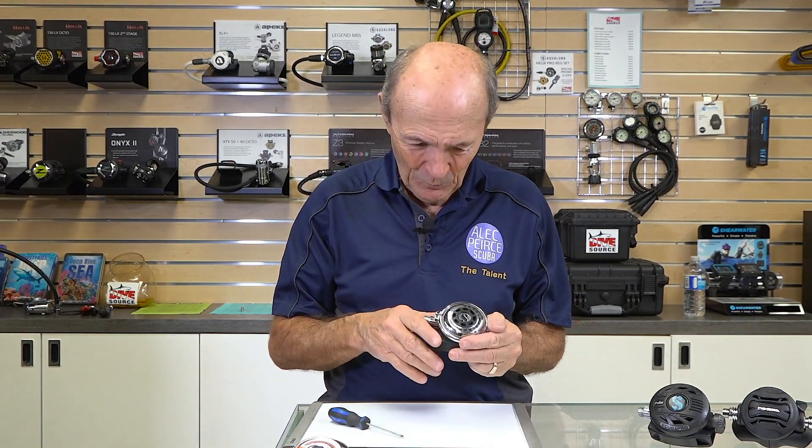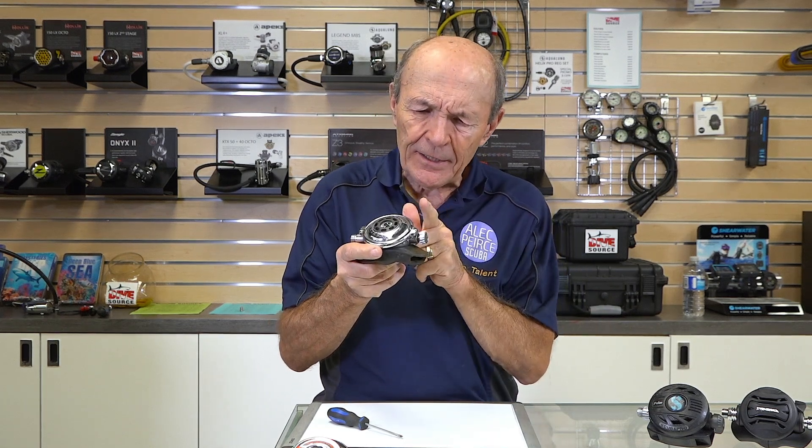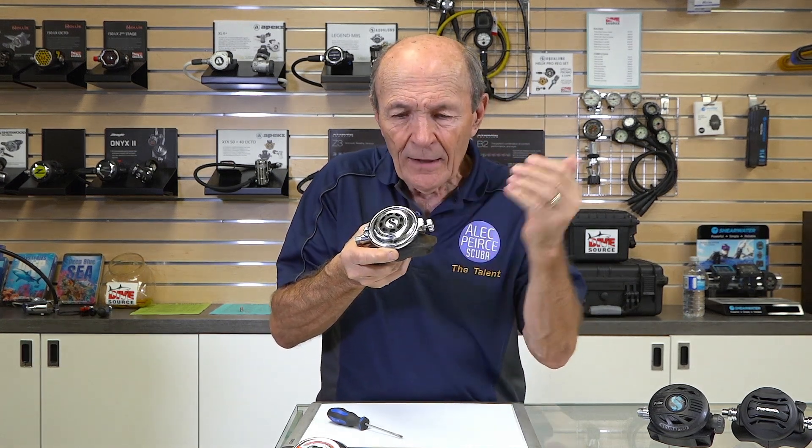What Scuba Pro did was kind of neat. They said: the serviceman can adjust this so the reg is set to factory standard — easy to breathe. But suppose we put a knob on the end so the diver can turn it and increase or decrease the pressure on the spring on that lever, just a little bit. For example, if the regulator is slightly out of adjustment and begins to free-flow — a little bit of air leaking out — you just turn it clockwise, push the spring in, increase the pressure on the low-pressure seat, and stop your free-flow. But you still have fantastic, easy breathing.